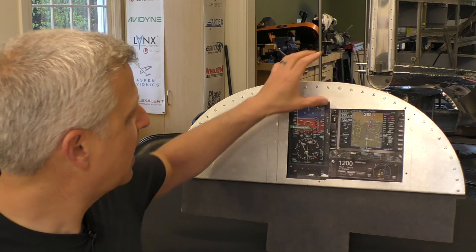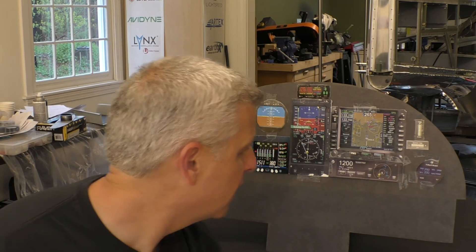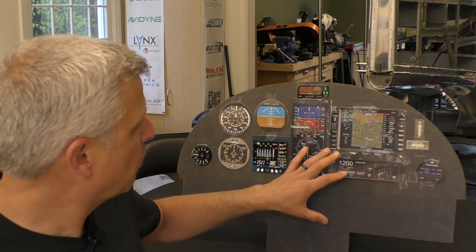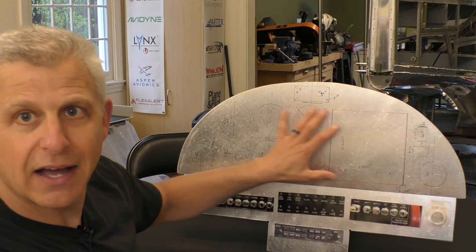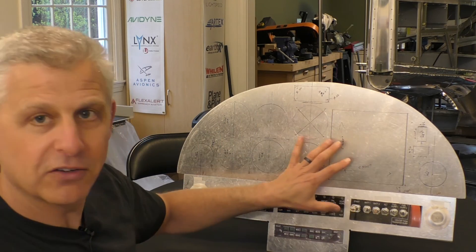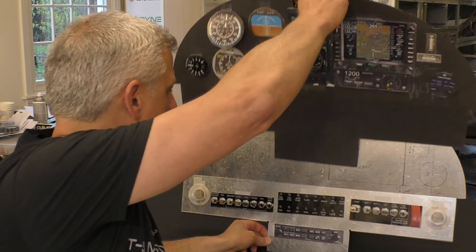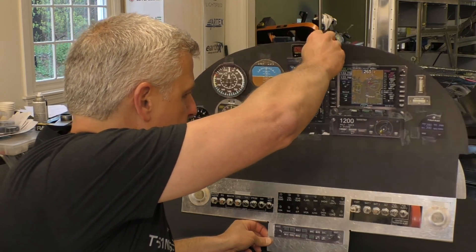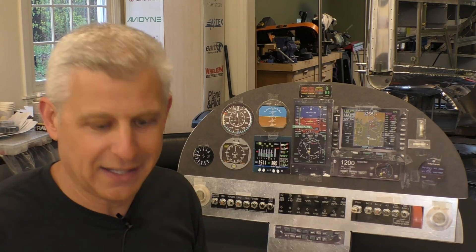Everything after that, we can now lay out the other instruments and move to the next level, and that's what's coming in the next video. You'll see how we move from this stage with this temporary piece, to actually laying out what we want with these instruments in place, doing the sub-panel and drawing out where the instruments are going to go. I can actually tilt this forward and show you a quick view of how that's actually going to work.